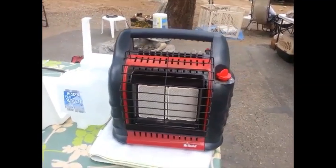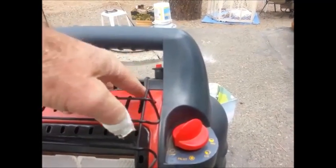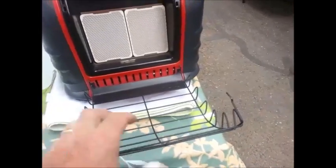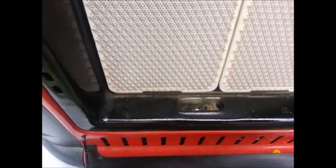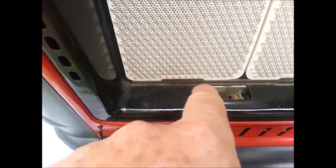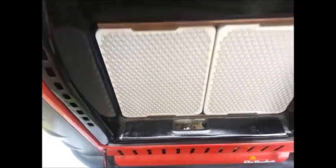The first thing I did was take this front grill off. You can just pull this out, pull this one out, and lower the grill — you can actually pull it off all the way if you want. I blew all this out here, blew all the dust out, and made sure there weren't any spider webs or garbage in there.